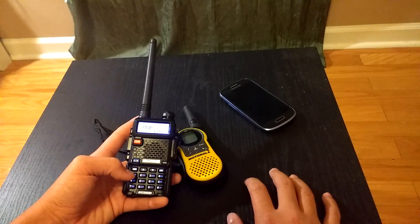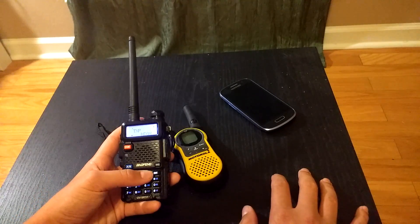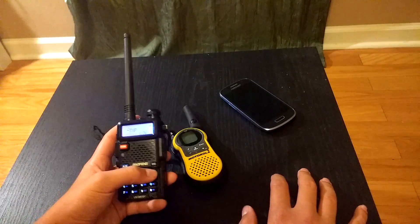So mine can go from 8 watts to 5 watts to 1 watt, so you want to break as few laws as you can. My transmitting power is already on low, but if yours is on high, go ahead and set it to low. Once you've done that, confirm it and hit exit.